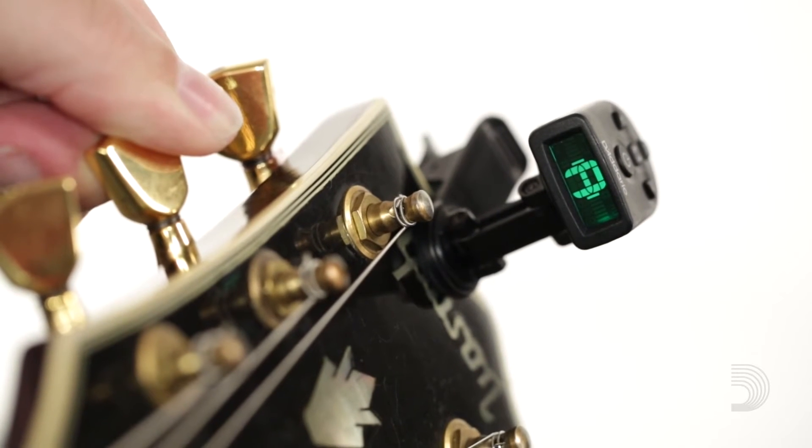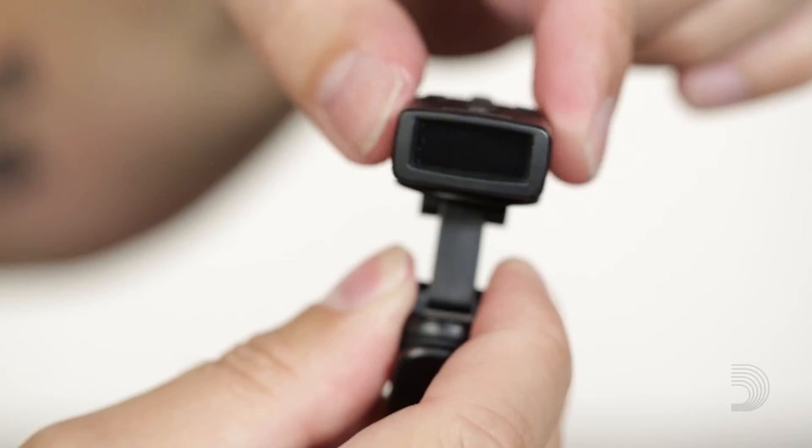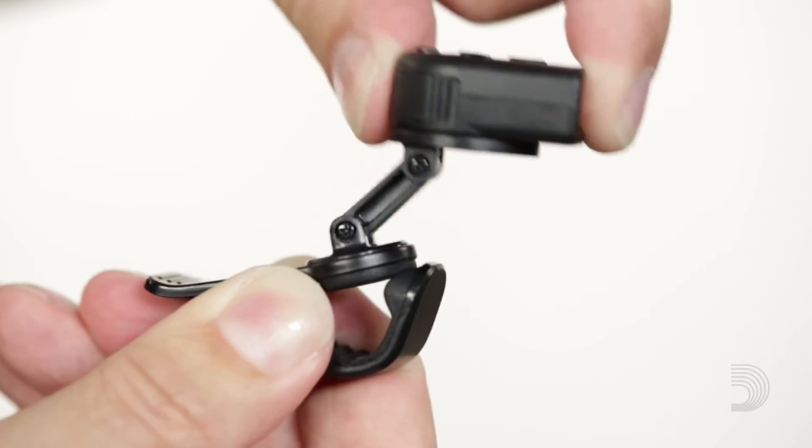Hi, I'm Rob from D'Addario, and this is the NS-Micro Universal Tuner. Utilized in the popular NS-Micro Tuner, the Universal Mount allows multiple positioning options and it can clip and tune on virtually any stringed instrument. Universal Mount features dual swivel points, an extension arm, and an easy to use clip bond mount.